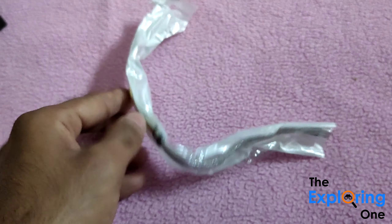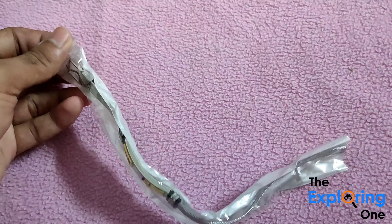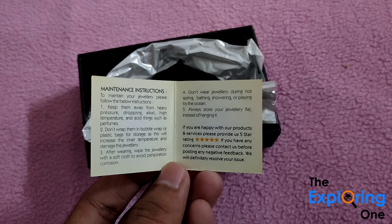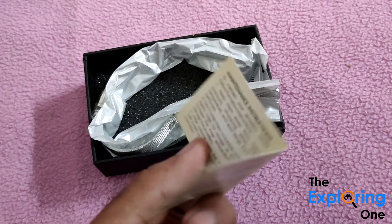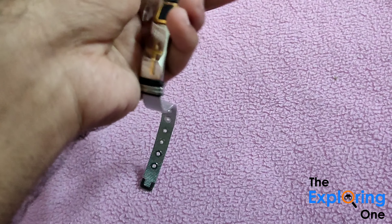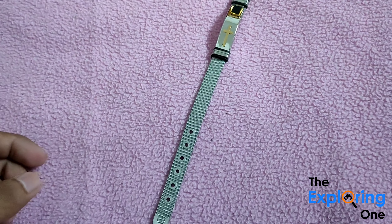Ok, this gesture is the usual set of instructions. This is a card in the box. It is fully packed. It is completely stainless steel and also made of fading. This is our item.